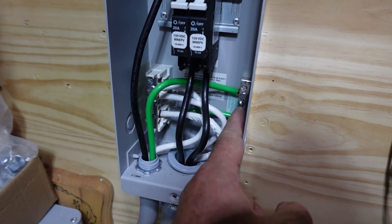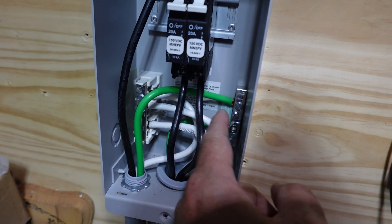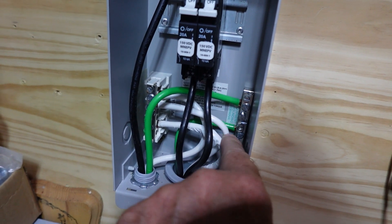I've got one ground off of the PV, and it comes in and connects right to this ground bus bar. Then you can see back in there, there's another ground.